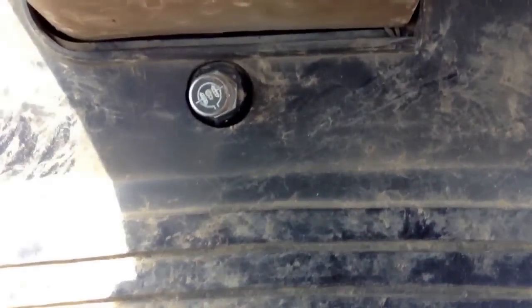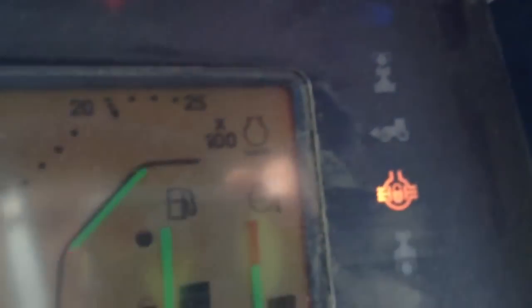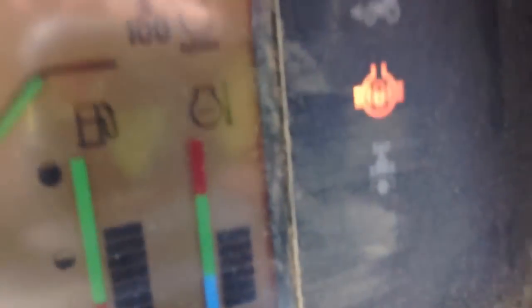Moving up, there's this little button down here — whatever you want to call it — that is called the differential. When I push that, a little light up here will come on, which means differential is engaged. What that does is it locks the back wheels together and gives you more traction.